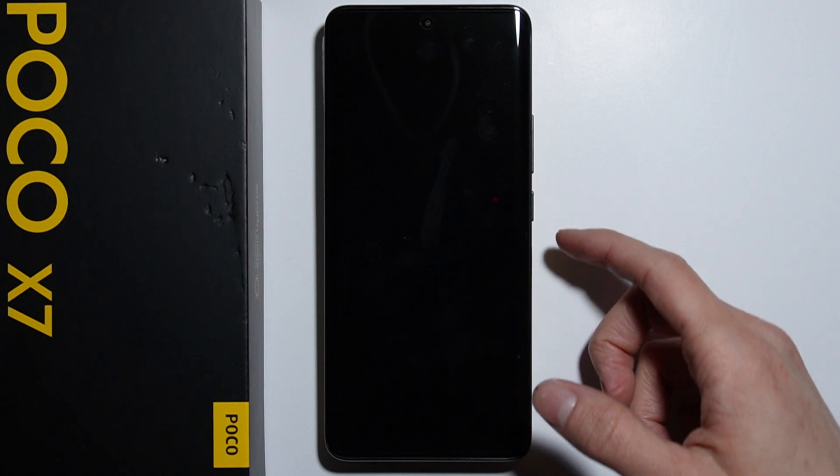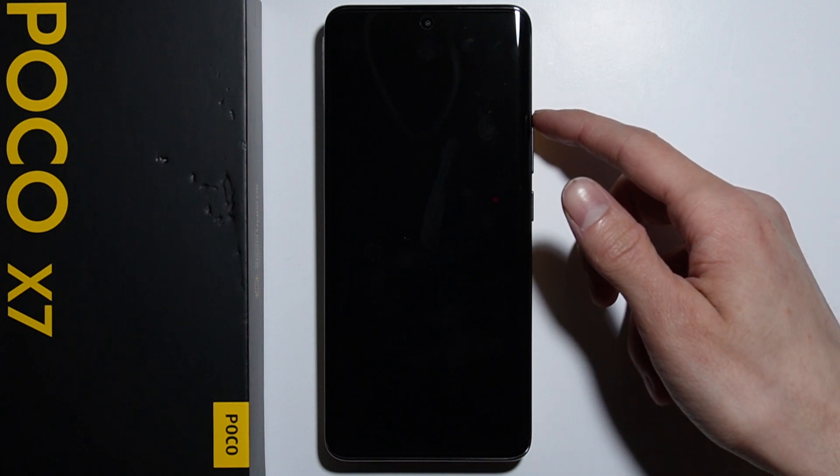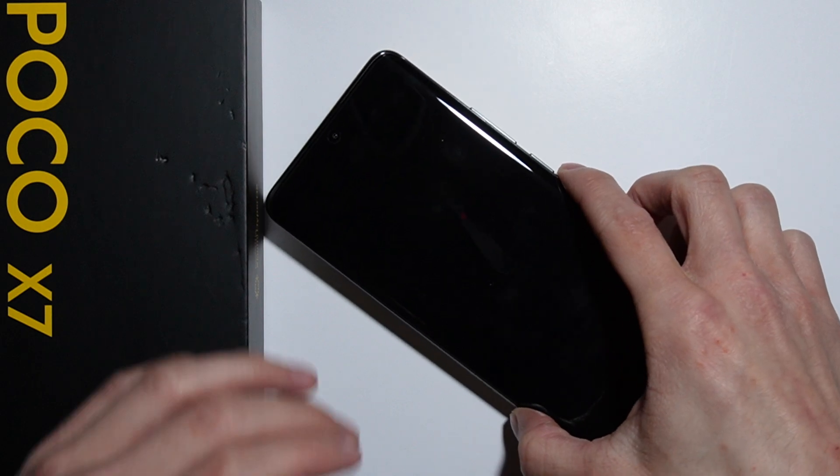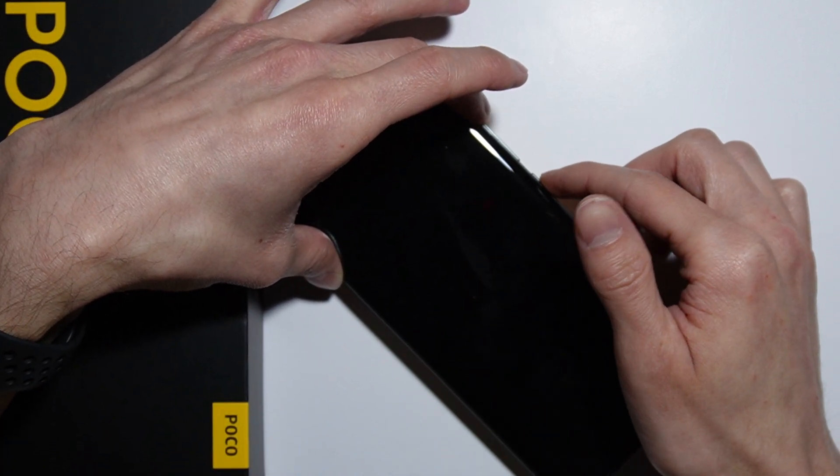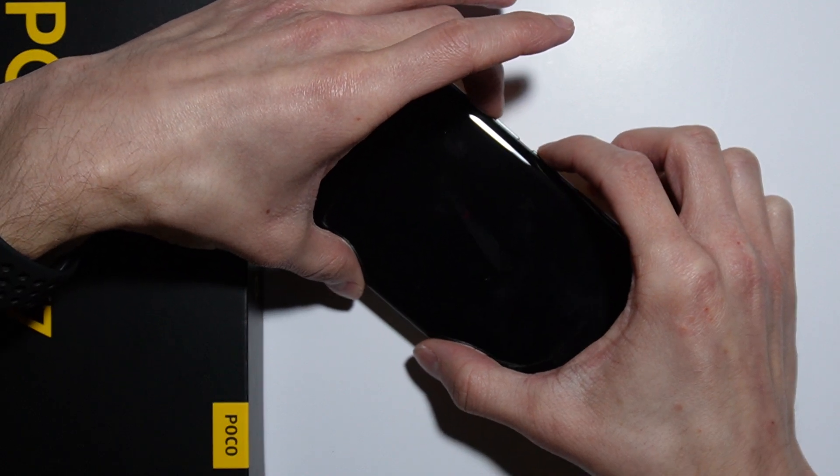you have to press and hold simultaneously the power button and the volume up button until the Poco logo appears. After the Poco logo appears, you will have to release the power button and keep holding the volume up button. Let me show you how to do this.